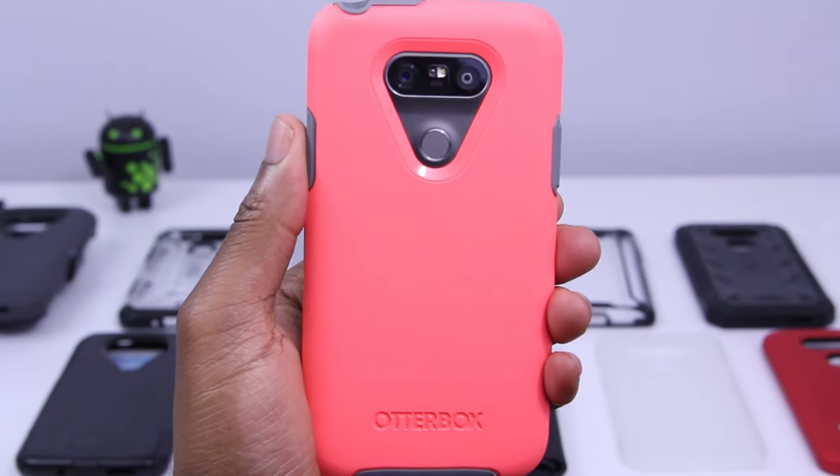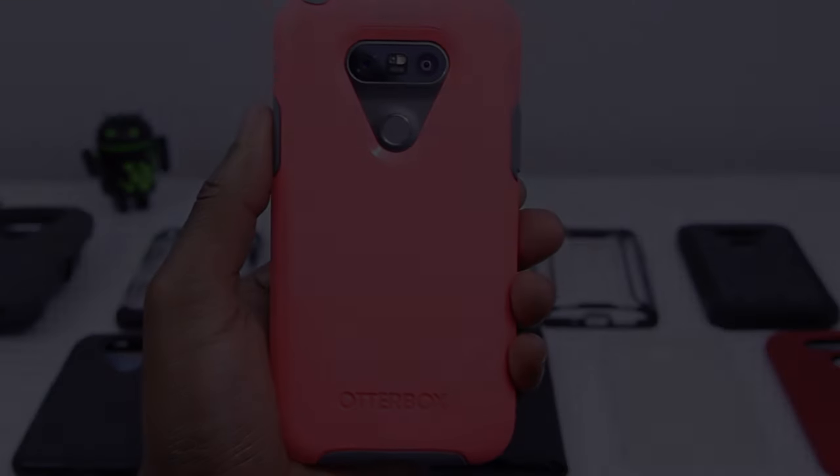With OtterBox, it's not the cheapest case out there, but the link's down below if you're interested, so go and check it out.